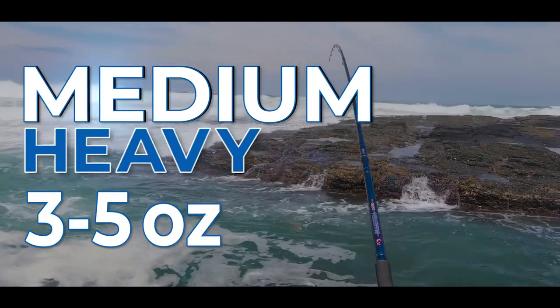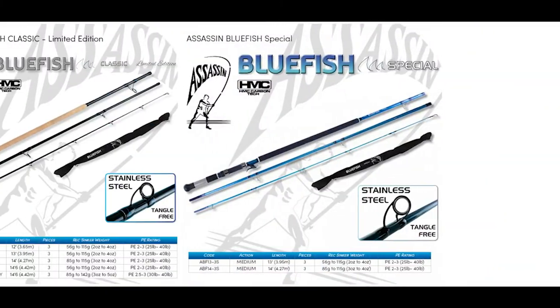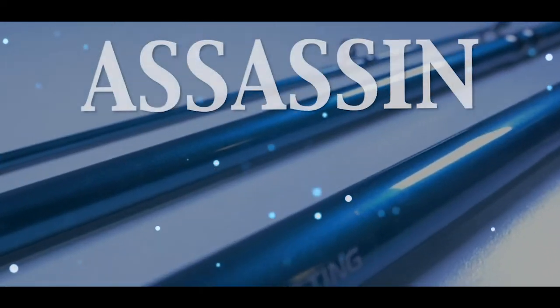The second is a Medium Heavy, which is a slightly heavier option with a cast weight of 3 to 5 ounce. These two new blank designs are available in all three ranges of Bluefish rods: the Original, the Classic, and of course the Zero Edition.